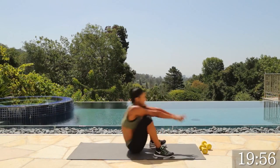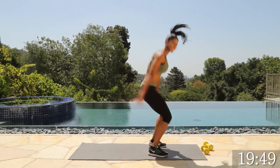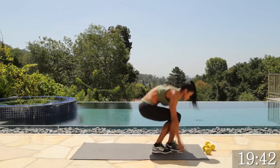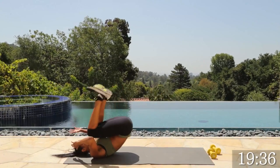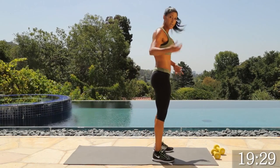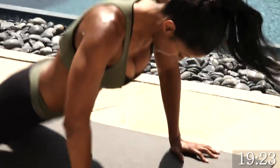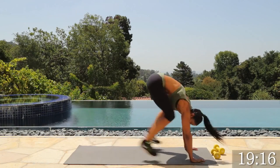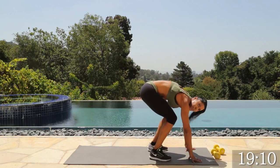50 seconds, let's go. Looking good, you guys. Remember, if you have to modify, use your hands and cross your ankles. If you don't want to have the hop at the top, that's okay too — just stand up, keep moving. Down to the burpee, cross your ankles, use your hands, come up, then just kick it back and repeat. You don't always have to add a hop. And time.